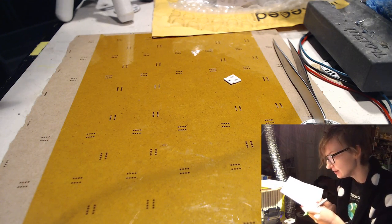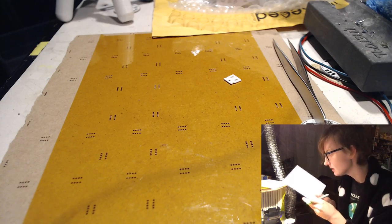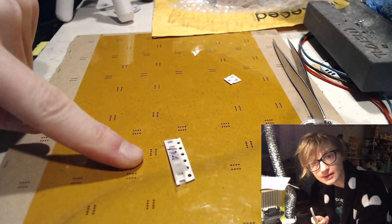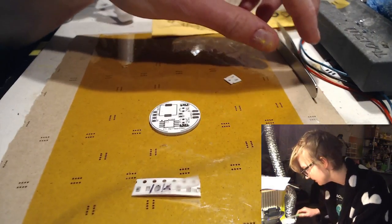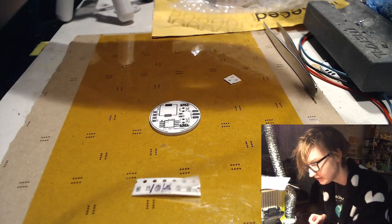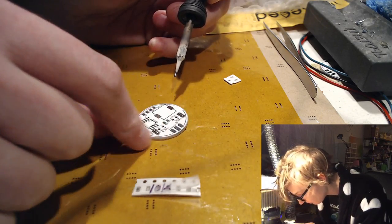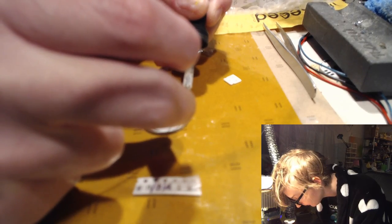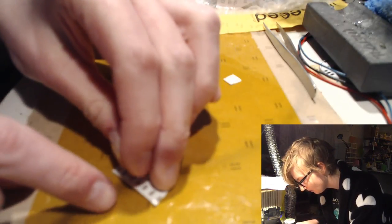All right, what's next? R5 is a 10k — let's do that. Let's find R5 and put some juice on a pad. You have to juice the pad before you stick the tiny piece of dust on it — that's what Mark taught me. Remember to juice your pads first, people.